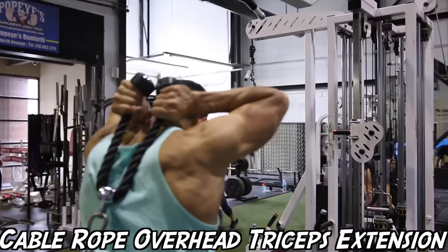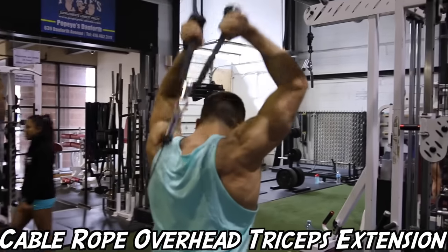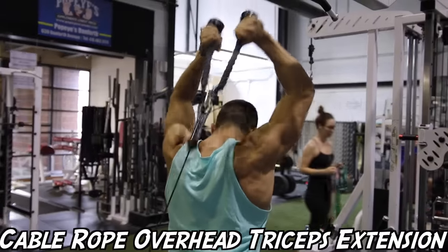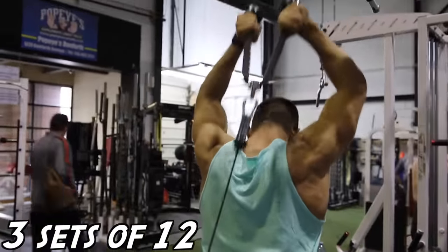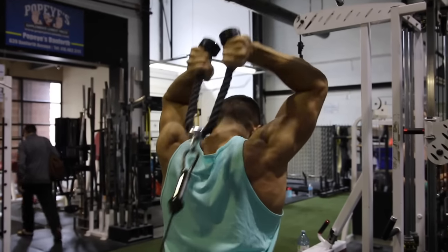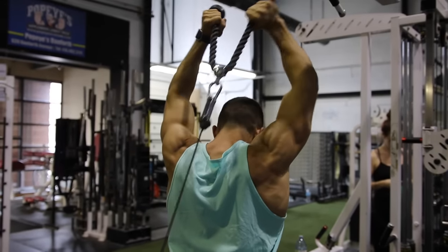As you guys all know, Mr. Olympia is coming up very soon and I'm curious as to who you guys think is going to win, so leave a comment down below with your choice. We're going to be looking at Mr. Olympia, Phil Heath. Today we're going to be taking you guys through one of his tricep routines that has helped him add so much mass to his triceps.